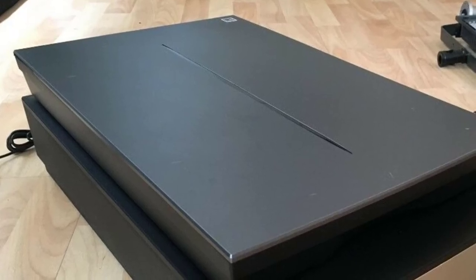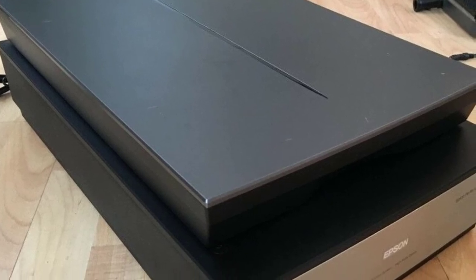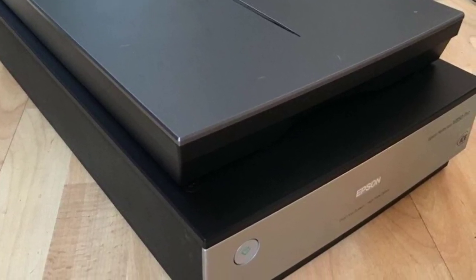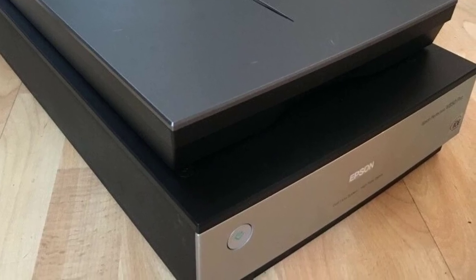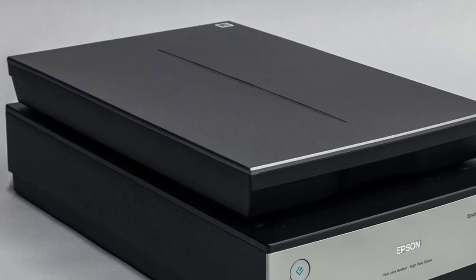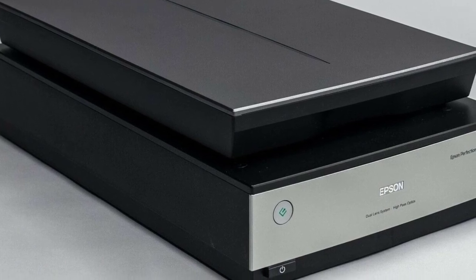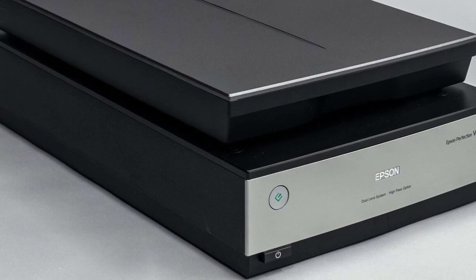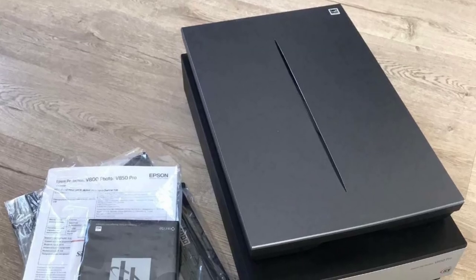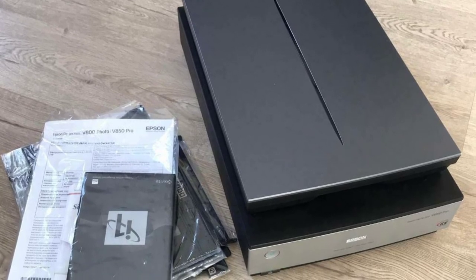At 3200 dpi we didn't find the V850 to be significantly faster than the V550, but step up to higher resolutions and this top-tier model pulls ahead, taking just two minutes and 30 seconds to scan a 35mm frame at 12800 dpi. However, there's precious little to separate the V850 from the V550 when it comes to scan quality — both deliver excellent results that are almost indistinguishable, making the V850's hefty price premium tough to justify.